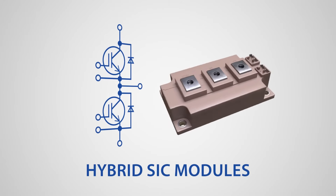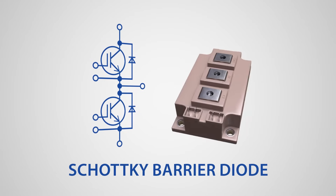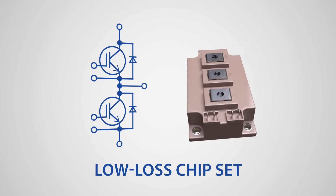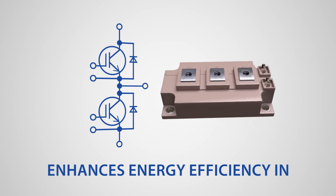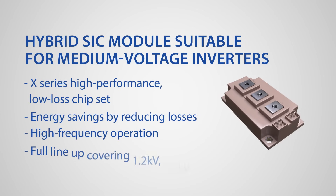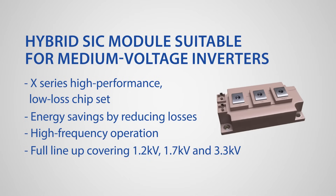Fuji Electric's hybrid silicon carbide modules, M276, combine a silicon carbide-based SBD (Schottky barrier diode) and a silicon-based IGBT (insulated gate bipolar transistor). Utilizing the V-series high-performance low-loss chipset, the M276 module minimizes losses and enhances energy efficiency in power conversion equipment. With the capability for high-frequency operation, the M276 allows for a more compact magnetic filter size. The full lineup covers 1.2kV and 1.7kV, suitable for medium voltage inverters.